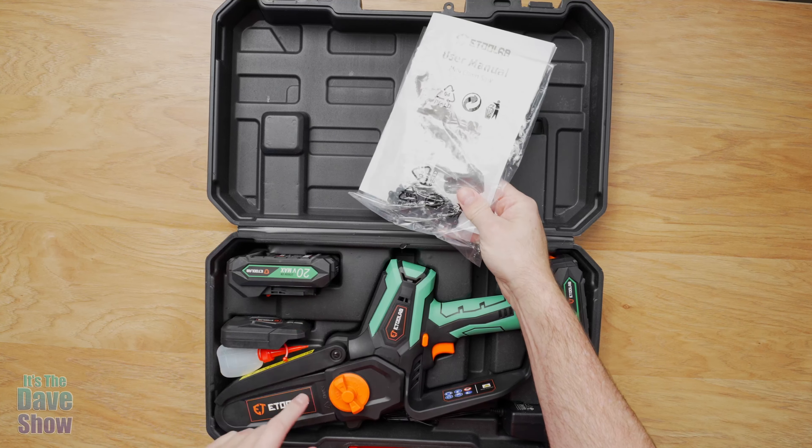So let's take a look at first what comes with it, and then we're going to put it to the test. It comes in a really nice box. First of all, you do get a little manual and a spare chain, so you do get two chains — one is here and one is on the unit itself.